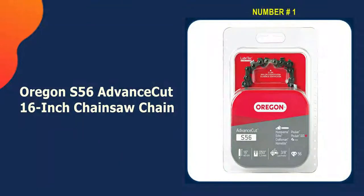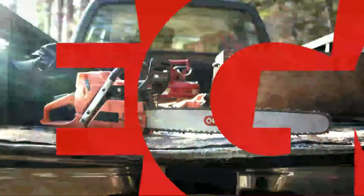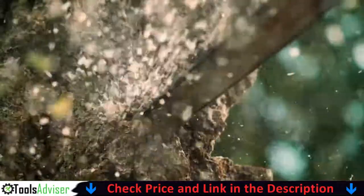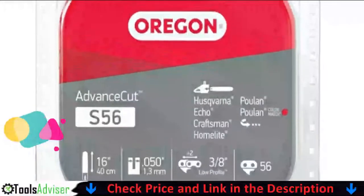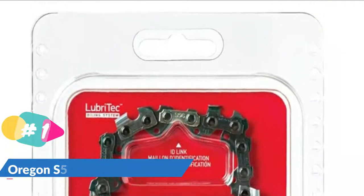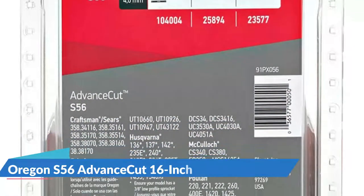Our number one choice is the Oregon S56 Advance Cut 16-inch chainsaw chain. One of the most effective chainsaw chains available, this Oregon S56 Advance Cut is a favorite due to its power through hardwood. It is a combination of the semi-chisel style with a low vibration structure. As a result, the semi-chisel shaped teeth are rounded, which means they can provide a satisfying grip on the wood without losing its edge, keeping the chain sharp for a longer period of time.